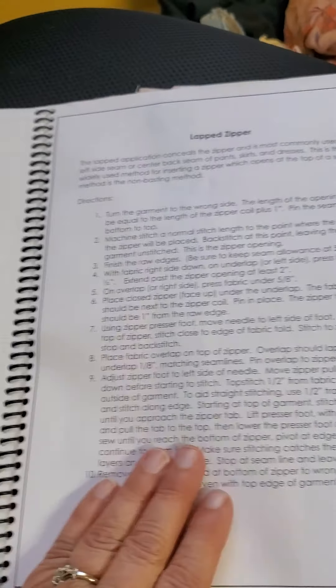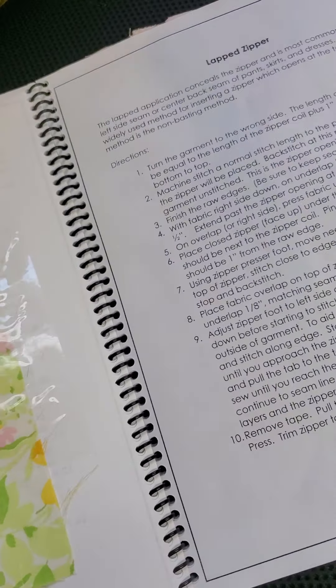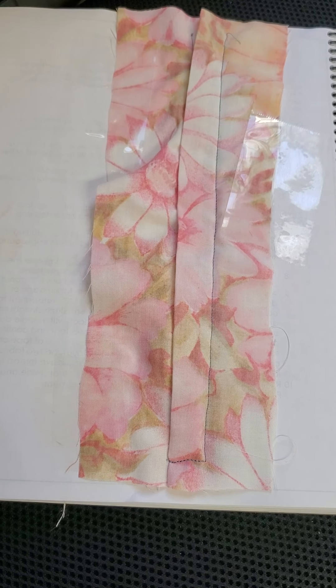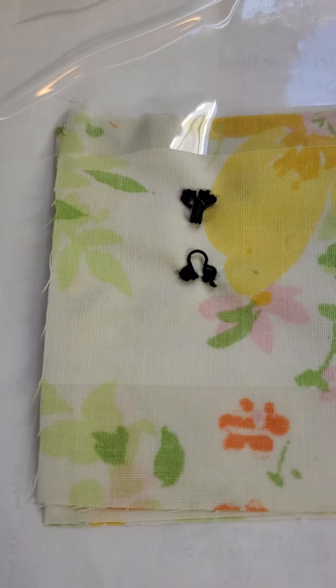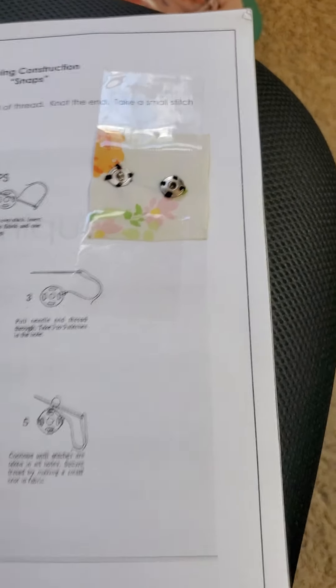And we're going to zippers. This is my centered zipper right here, and now we'll go to the lap zipper right here. And now the sewing construction hooks — little hook and eye — and then our little snaps.